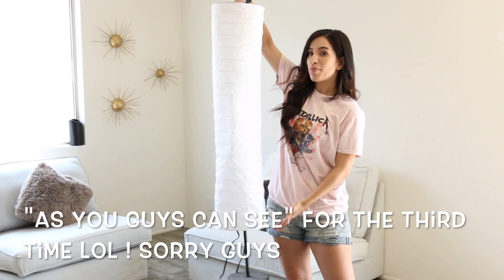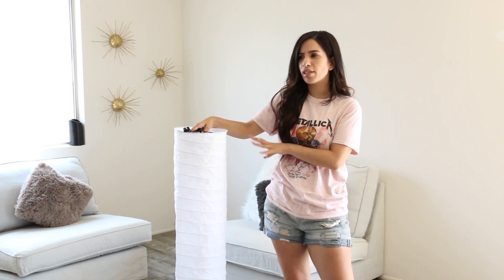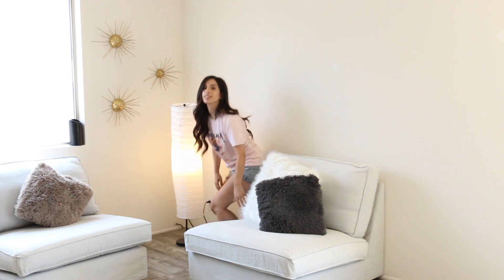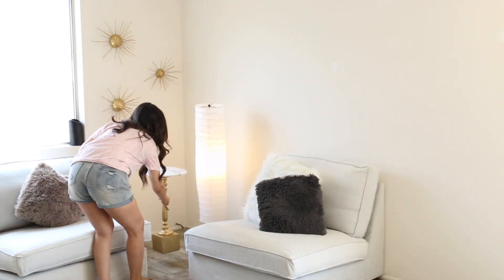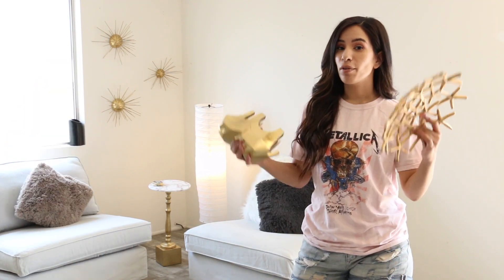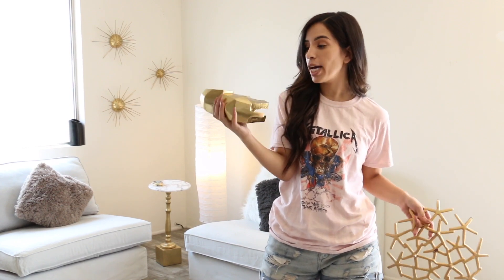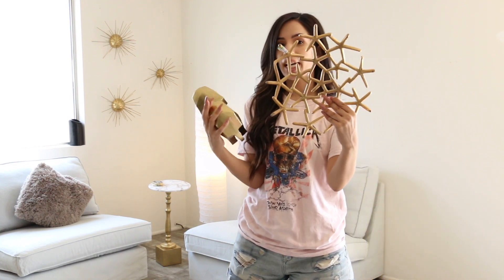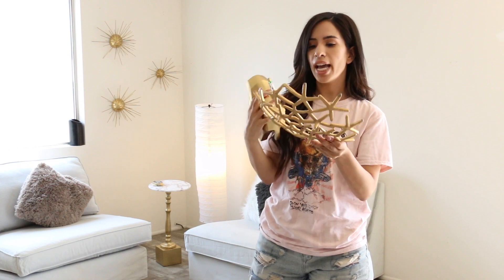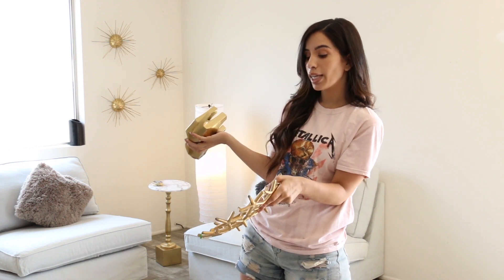I have this lamp right here — it's not in the best condition but it was only $5 from Goodwill. These actually sell for about $10 at IKEA. I also got this cute elephant at Goodwill for $2.99 — it's a bit vintage so I'm not going to spray paint it. And I got this star ball for $3.99 — I thought it would look really cute on the tables.